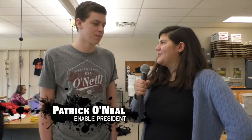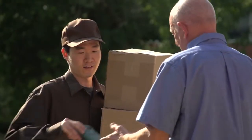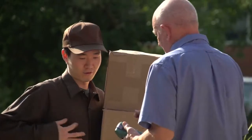So what is Enable Club? Enable is a club that assembles prosthetic hands for children around the world. We assemble them throughout the school year and then at the end we send out all our hands to a distribution organization that sends them around the world.